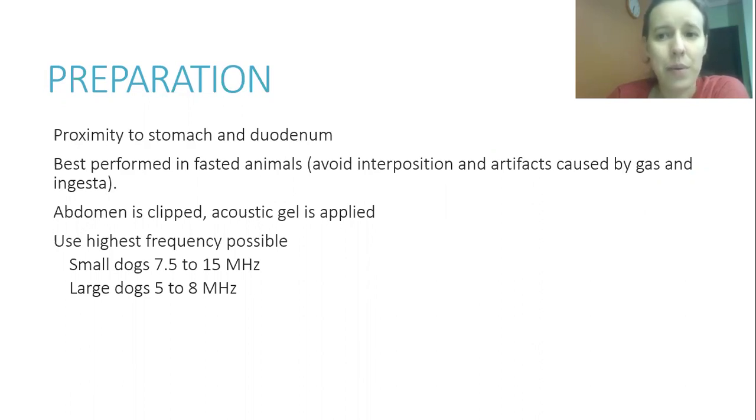Preparation for the exam is especially important when looking for the pancreas. The fur is clipped and acoustic gel is applied. You should use the highest frequency you can — typically 7.5 to 15 MHz for small dogs and 5 to 8 MHz for large dogs.